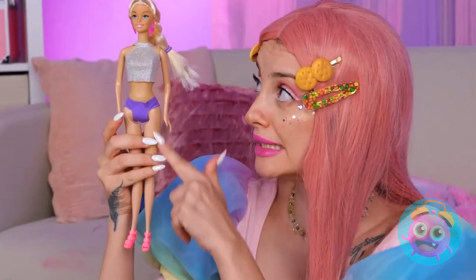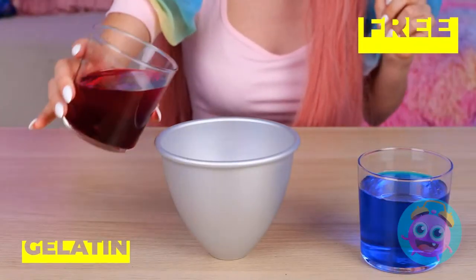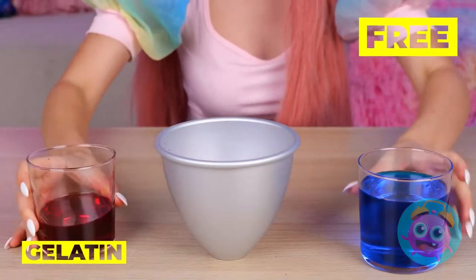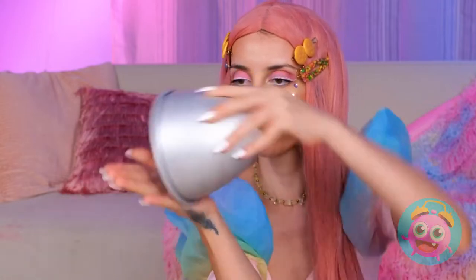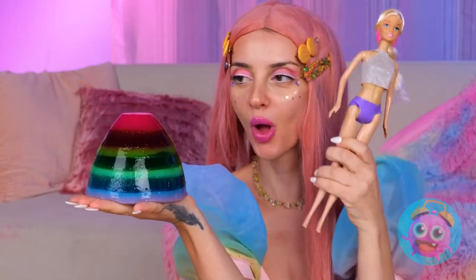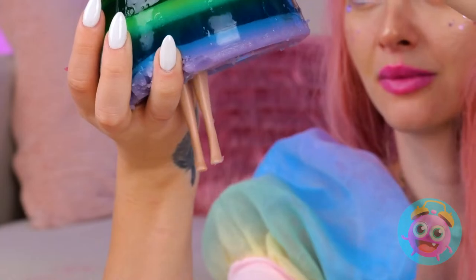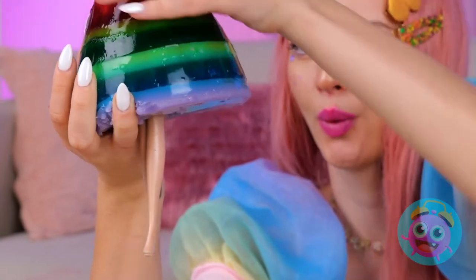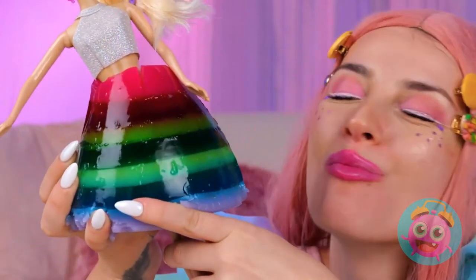Dolly's here and she's ready to party! Uh-oh. Time to get you a new outfit. Take a dome and fill it up with different colors of gelatin. Once it's solid, take it out and let your doll try it on for size. Unfortunately, I don't think this skirt is gonna last very long, either.